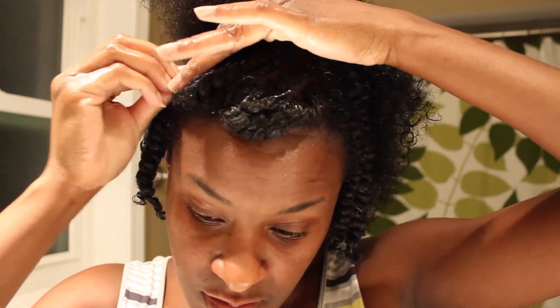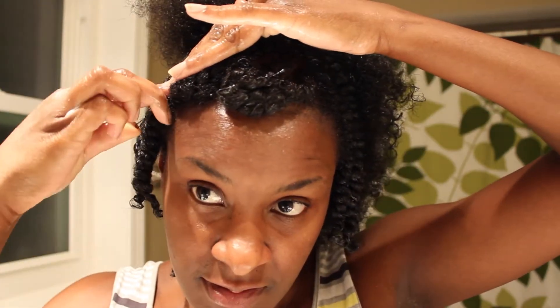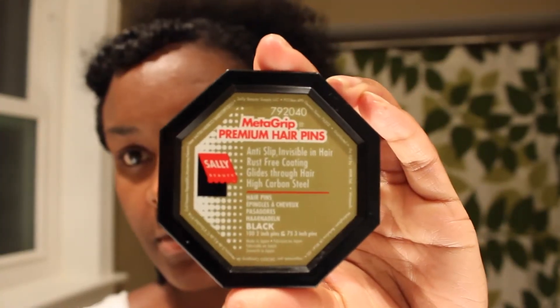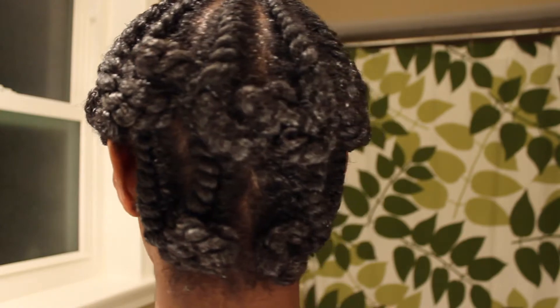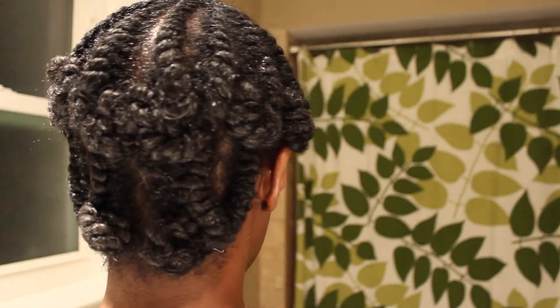The ends don't break off so they won't snag or get your ends caught up in them, so they're definitely a good investment. I've had this pack for about two years, so that's how long they last. Then I put a satin scarf on my hair, just tie it up and get ready for bed.